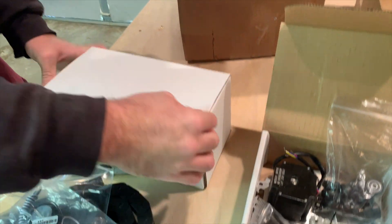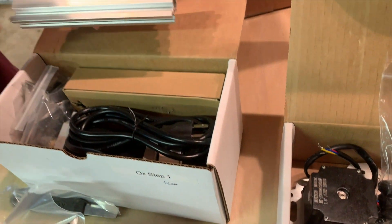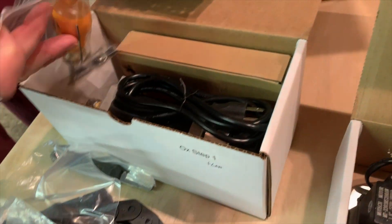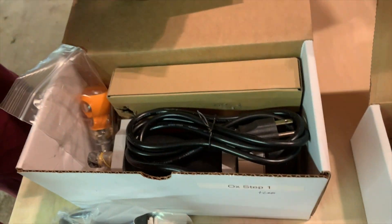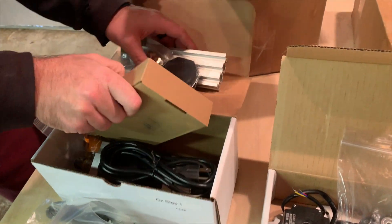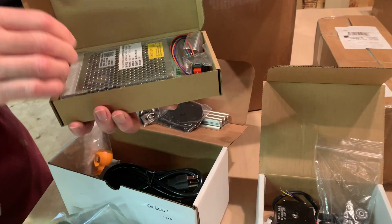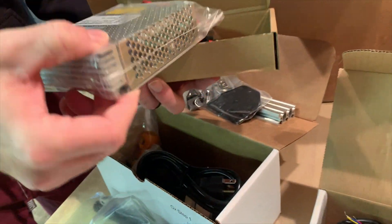OX step one. There's a lot of parts. We got tools. And that looks like our little router, I would assume. I'm not sure what's in this little box — I guess it's something with probably power or something else.